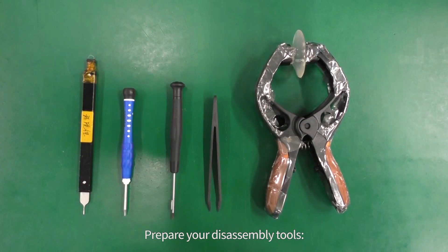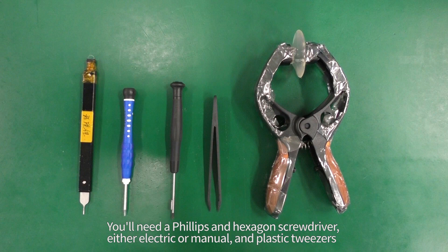Prepare your disassembly tools. You'll need a Phillips and hexagon screwdriver, either electric or manual, and plastic tweezers.